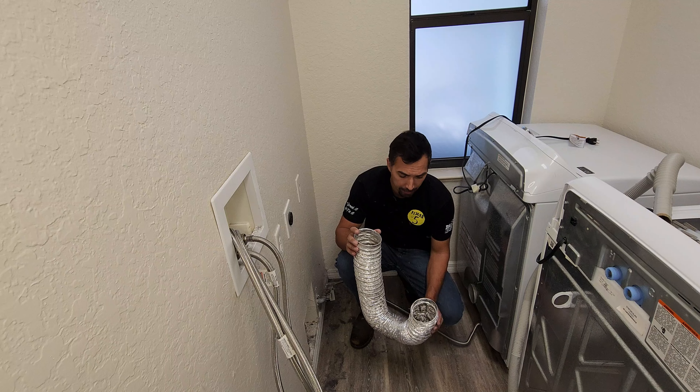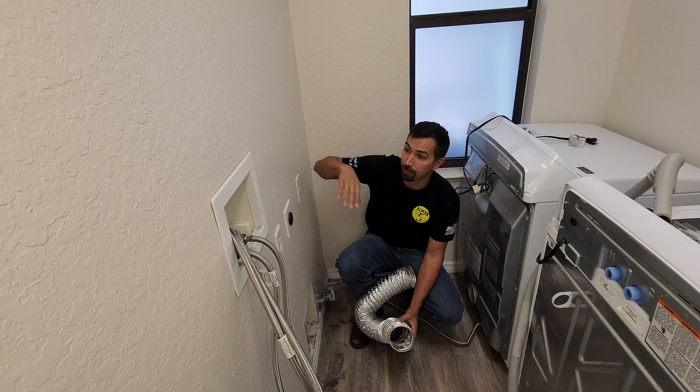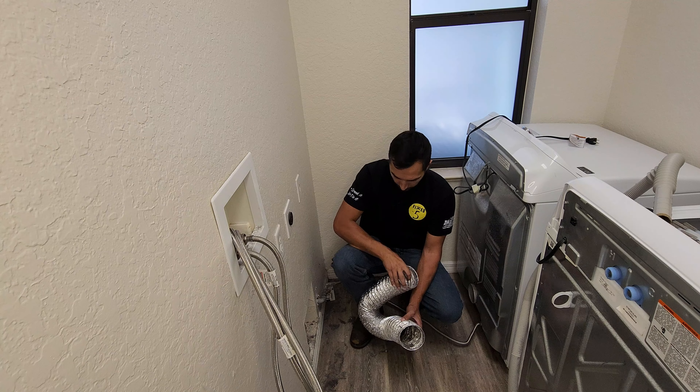I'm not saying every month to go ahead and do this, but maybe check it every six months to a year. And you're always going to want to make it a habit of cleaning out the pipe that goes outside your house probably every year. That way, you don't have to worry about anything catching fire and your dryer is working at 100% efficiency.